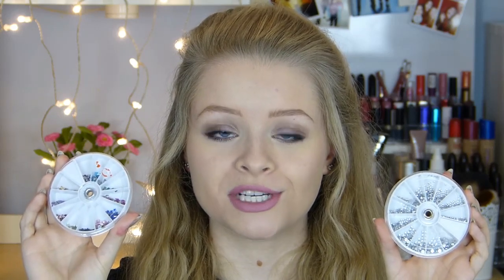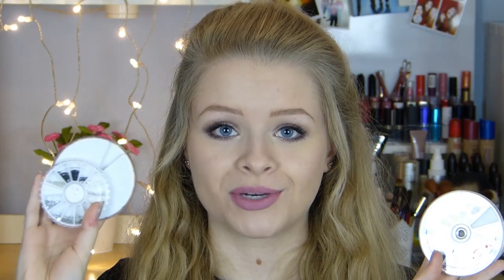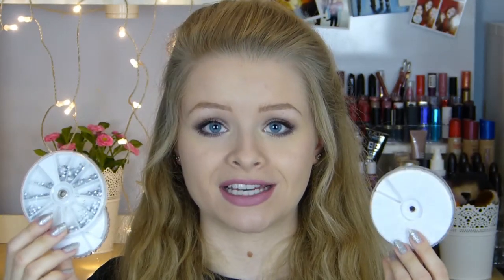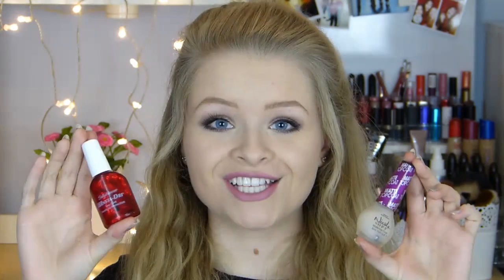Nail gems, studs, or rhinestones come in really handy if you want to add a 3D aspect to your nail art and make them look pretty. They come in so many different designs — I have plain silver rhinestones, different colours and shapes, and gold and silver studs. They're really fun to have and easy to apply: just add your top coat and press them on, or use nail glue. You can get them on Amazon, eBay, Born Pretty Store, Primark, or Poundland.